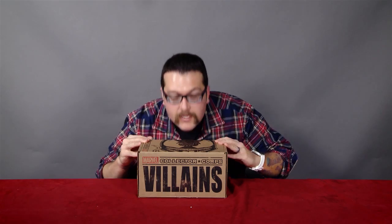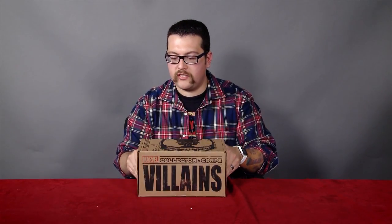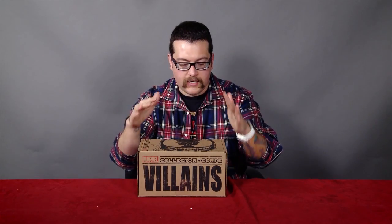Hey guys, what's going on? I'm Ryan Penagos, a.k.a. Marvel's Agent M. And I've got a new Marvel Collector Core box. This is the villain's box, and it's got our boy Venom on the top there. It's pretty cool. This is from Funko.